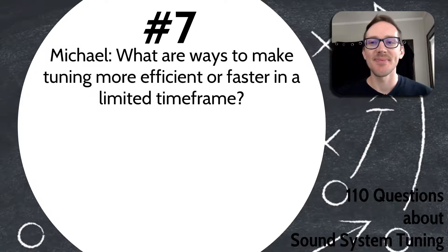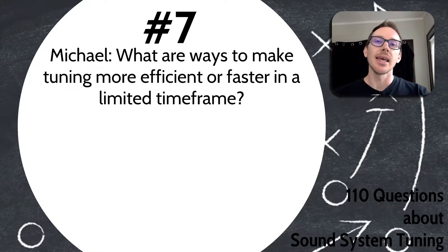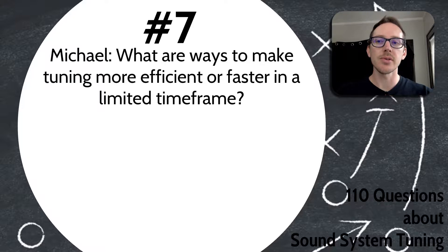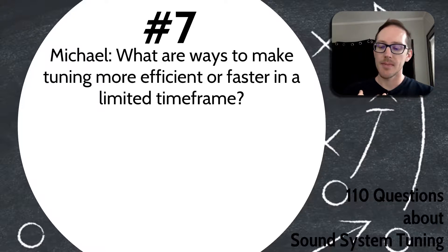Question number seven comes in from Michael, who asks: what are ways to make tuning more efficient or faster in a limited timeframe? Kind of similar to the last question, but I have a new answer for you. Michael, I have three ideas for you.